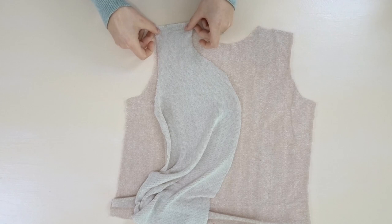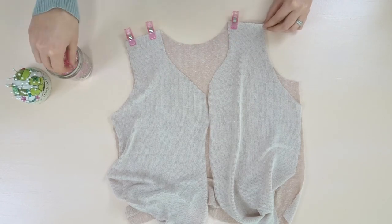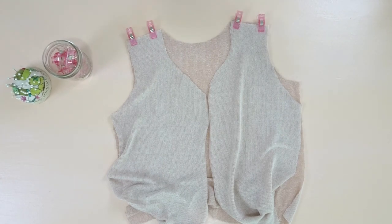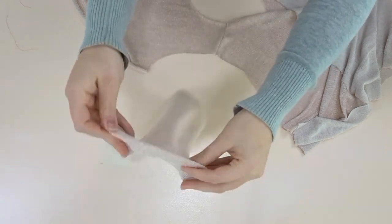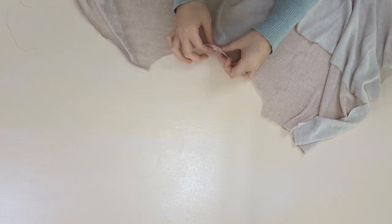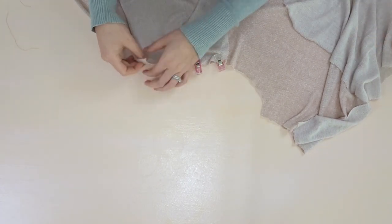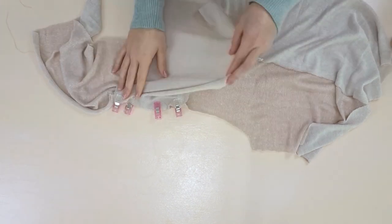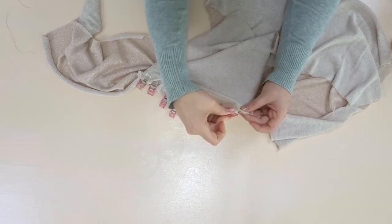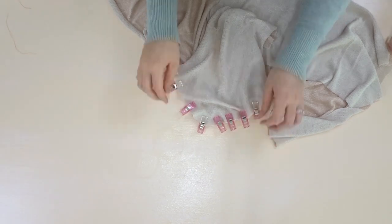Taking the back piece and the front pieces, we're going to face them right sides touching at the shoulders, pin it, and sew. Here's what that looks like. Now we're going to open up our top, take a sleeve piece, find the center, and start lining it up to the shoulder seam and pin it, right sides touching. Once it's pinned we're going to sew it, and repeat the same thing on the other side.